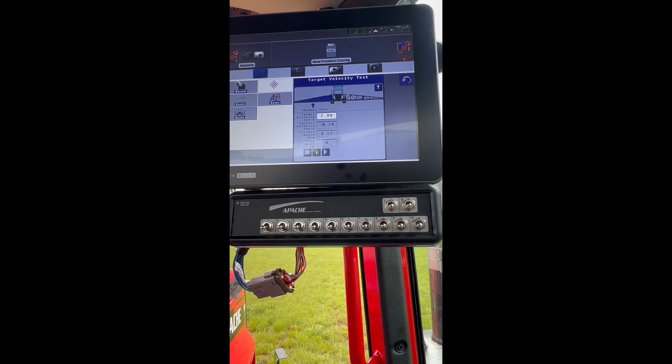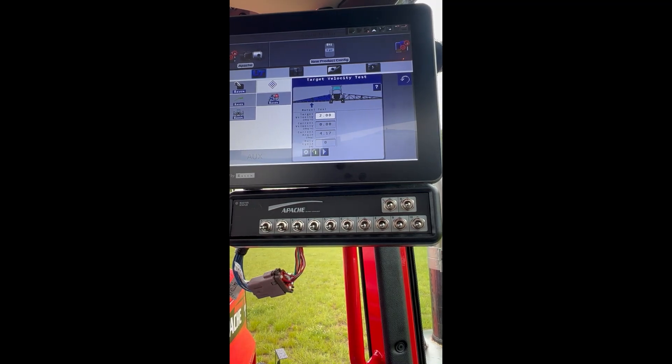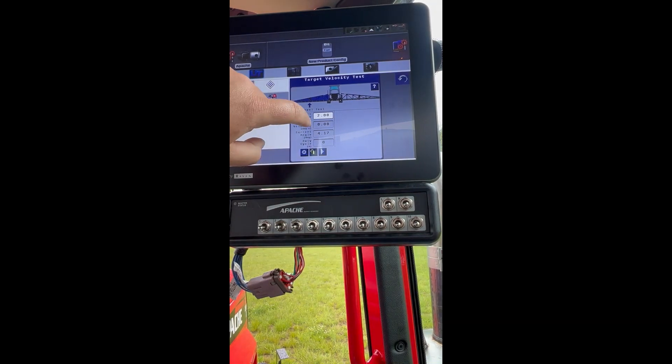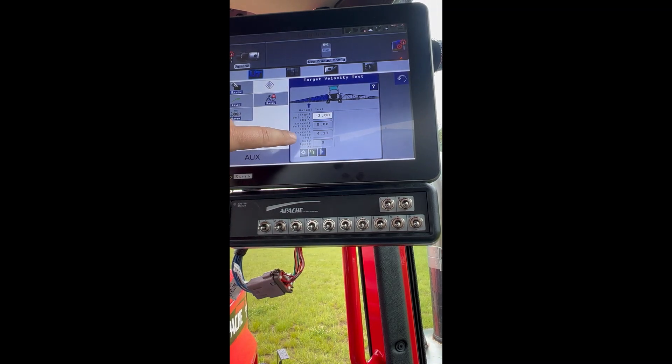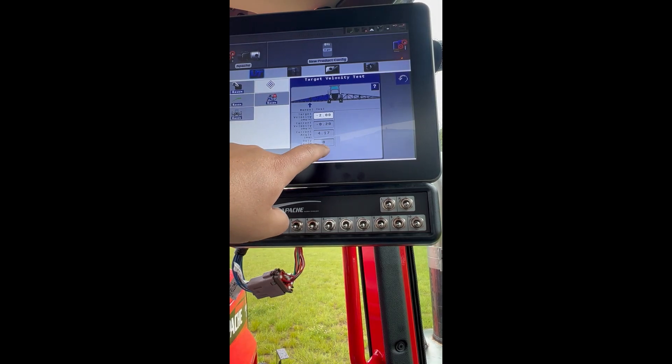Now let's do the down speed velocity test. What we want to do is change our target velocity to negative two. We want our current boom angle to be a positive four degrees and we are going to press play.